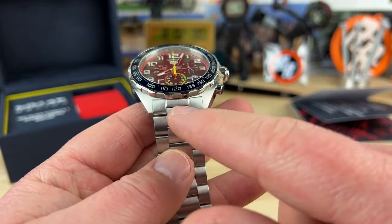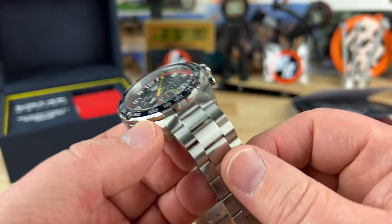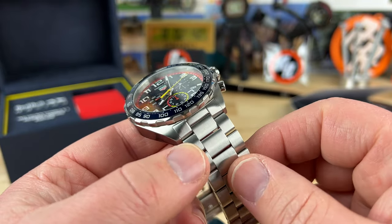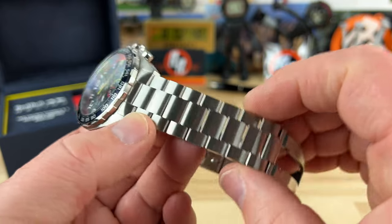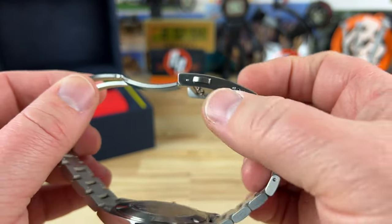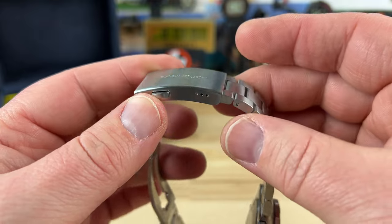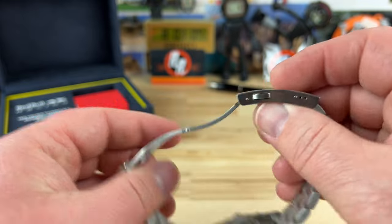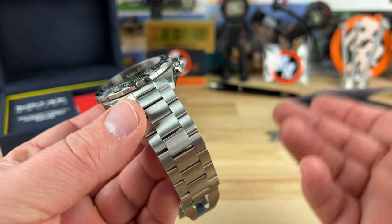I'm fairly confident this is a 21 millimeter lug width. You're really going to end up wearing it on this bracelet because the bracelet is actually legitimately comfortable, but if you did want to put a strap on this watch, you could probably do a 22 or 21 - it might work. It does taper down slightly to 20. You have a fully milled out clasp, double pushers, and three micro adjusts. There's a dive extension oddly enough as well. Tag, if you're listening - ditch the dive extension, go four micro adjusts or better yet have a quick adjust. There's still room for improvements on the bracelet, but it is actually comfortable.